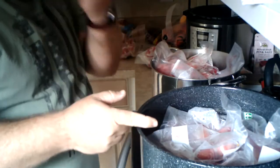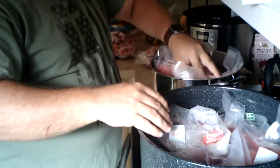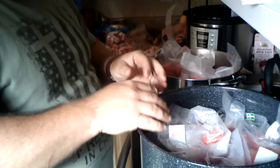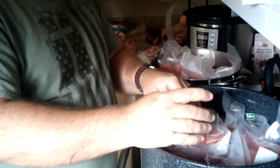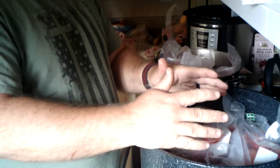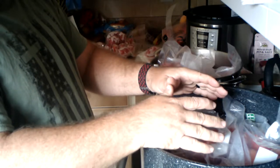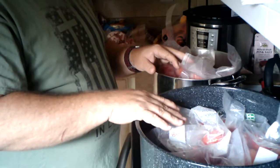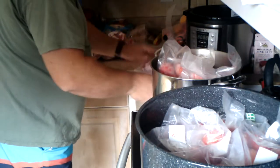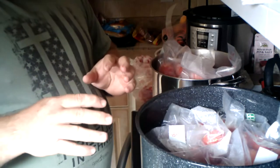Let me show you where we're at on this tomato thawing process. I've got my bags of tomatoes in water here — I just need to thaw them out a little bit. I took a tip from Jess at Roots and Refuge about cutting an X into the bottom of the tomatoes before freezing them to make it easier to peel. This will be the first time I've done it this way. I've got four more bags over here that I couldn't get into the water, so I'm just going to leave them there until I can move them to a bowl to start processing.